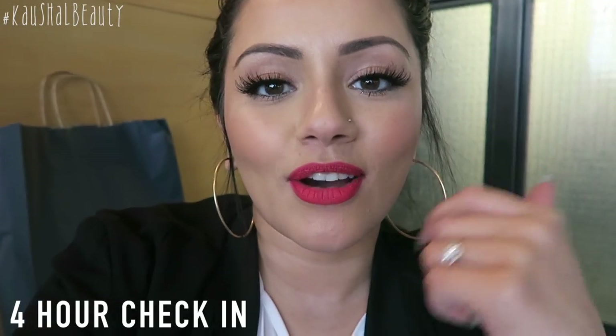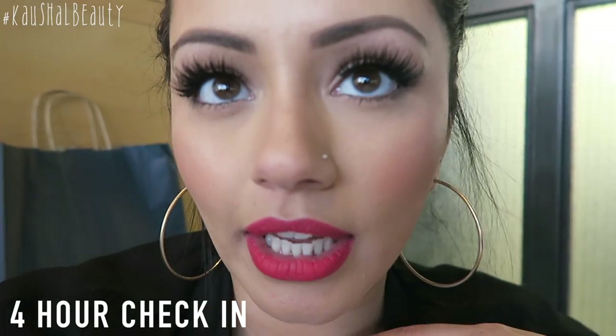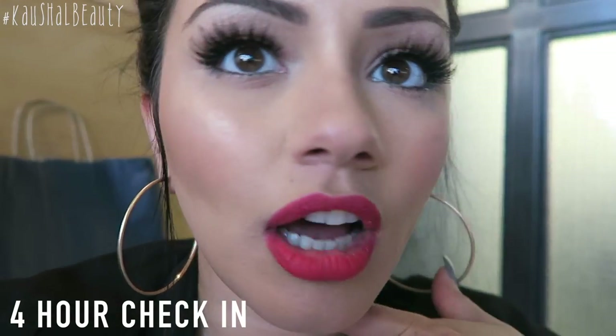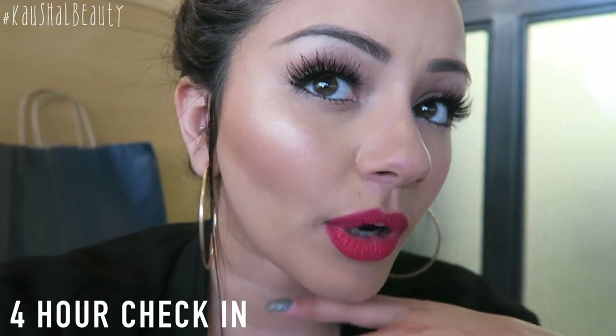Four-hour check-in now. I missed the three-hour mark but it's still looking pretty good — it doesn't look like it's come off anywhere. We're just about to have some lunch so we'll see whether or not it lasts.